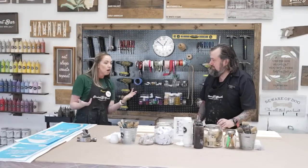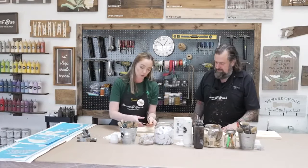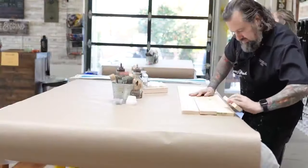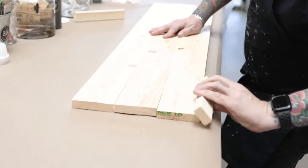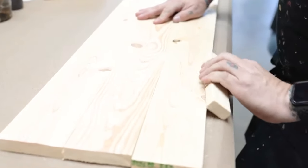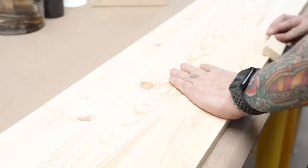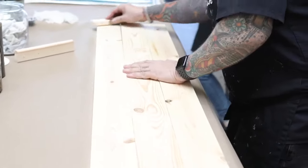After we distress, we do sanding. What I usually do is take one of these sanding blocks and mostly focus on your sides and edges — make them nice and smooth, get rid of any splinters. You don't really need to do too much on the face of it, only if you feel something rough to touch like the knots. Make sure you go with the grain of the wood.